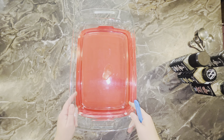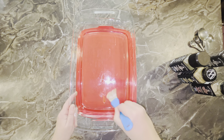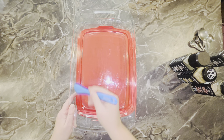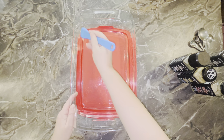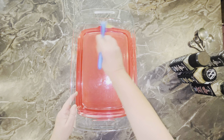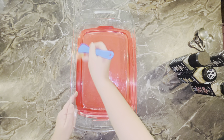I've got a 9 by 13 pan with a little bit of oil on the bottom, and I'm just going to lightly grease my 9 by 13 pan — just a little oil so nothing sticks.